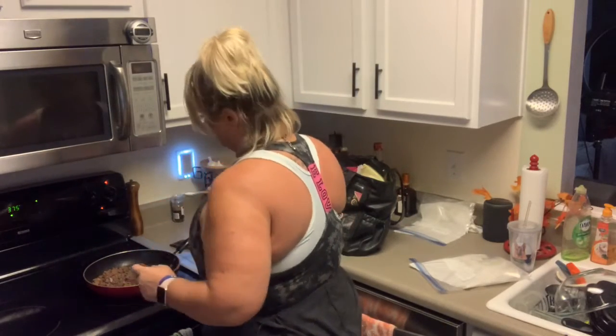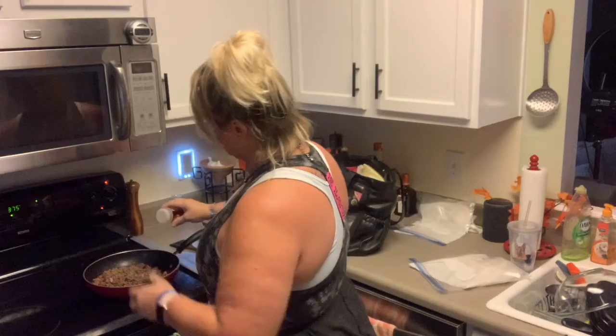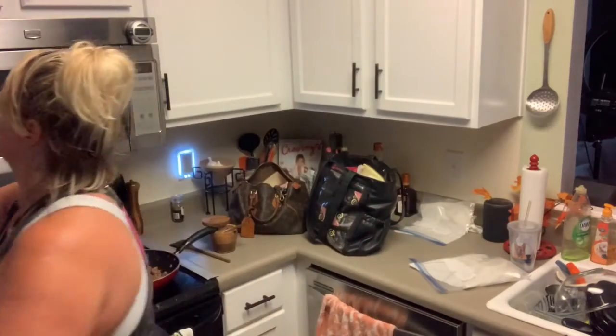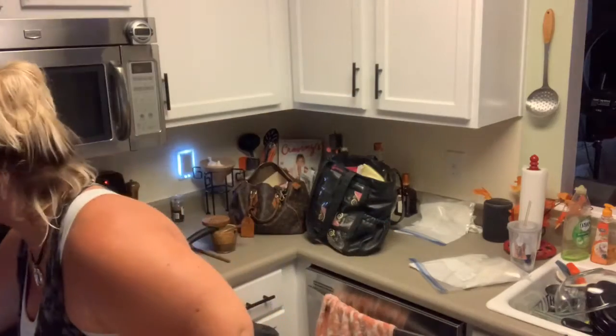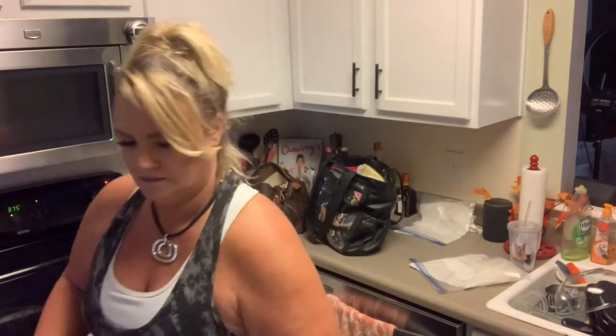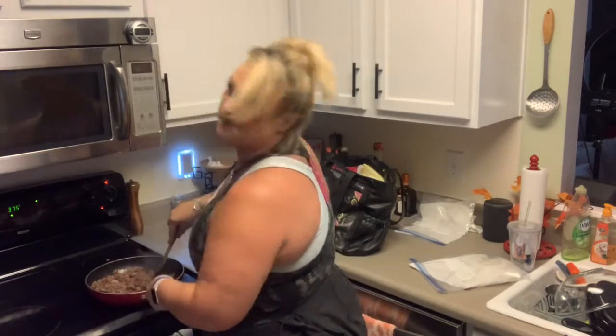I'm going to put a teaspoon of salt and sprinkle some chili powder all over it, then add the paprika and a little bit of cumin. Let me stir that up. Oh, it smells so good.